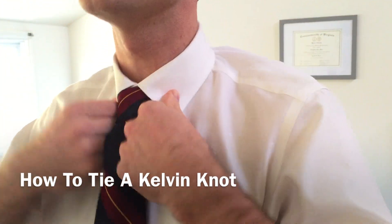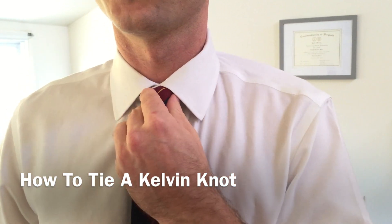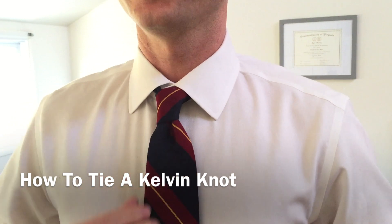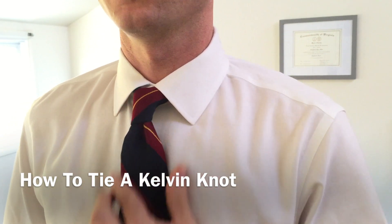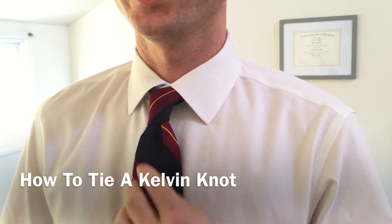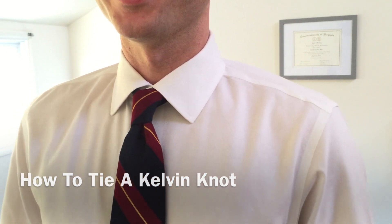Flip our collar down and take a look — that is how you tie the Kelvin knot. It's a very nice medium-sized knot, about halfway in between a four-in-hand and a Windsor.